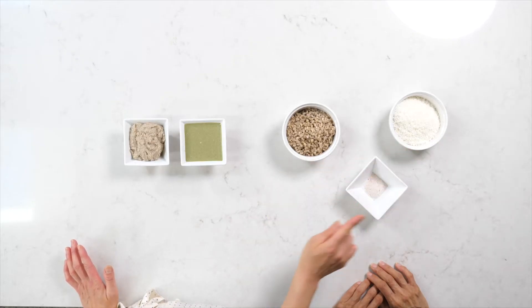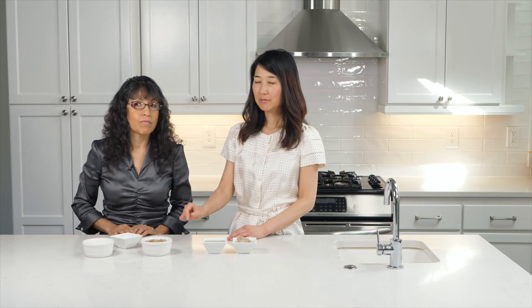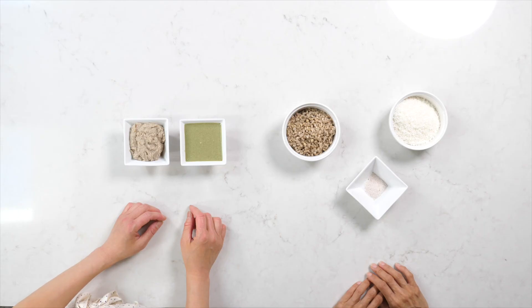We didn't show you how we process sunflower seeds, but you can do it exactly the same with equal parts of sunflower seeds and coconut, and about a teaspoon of salt per cup of each. We just tried this this morning and it was a huge hit for our crew here today. Hope that you enjoy it as well.